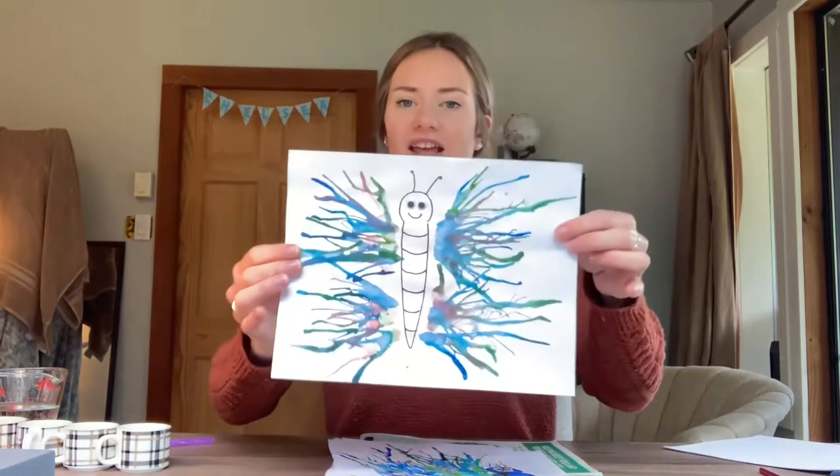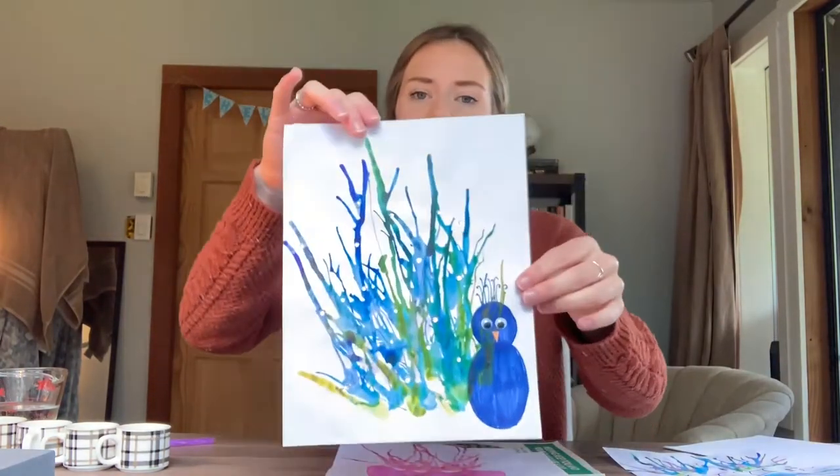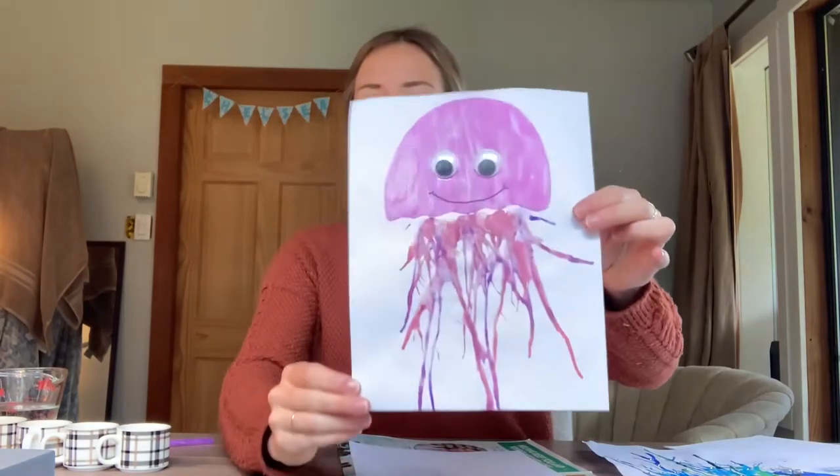Hi everyone, my name is Chelsea and I am a children's program instructor at the Courtney Recreation Centre. Today I'm going to be showing you how to paint using a straw. Here are some examples of what we're going to learn to do today — this one is a butterfly, we've got a peacock, and a jellyfish.